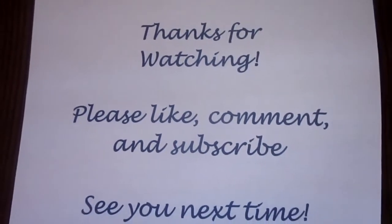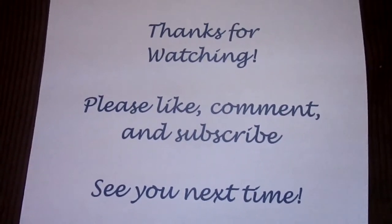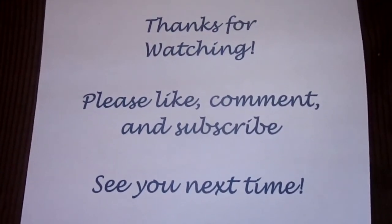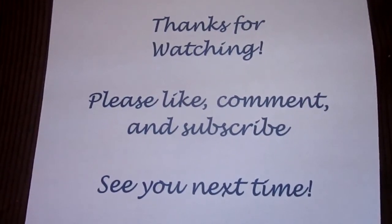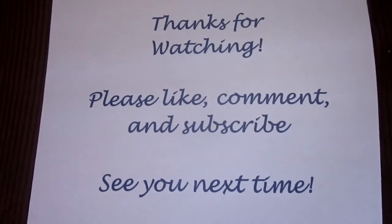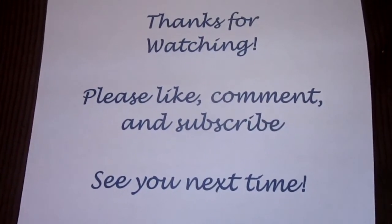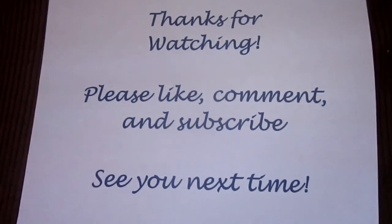Until next time, take care. Thanks for watching. I'll see you next time.